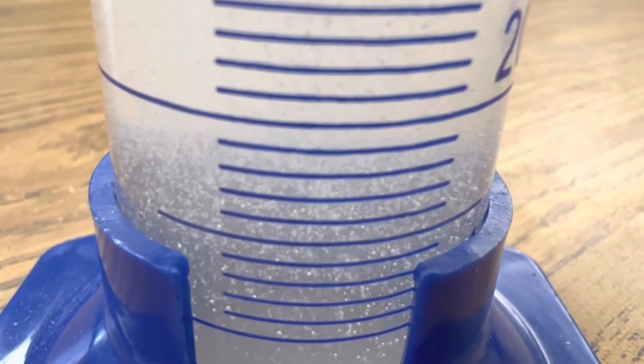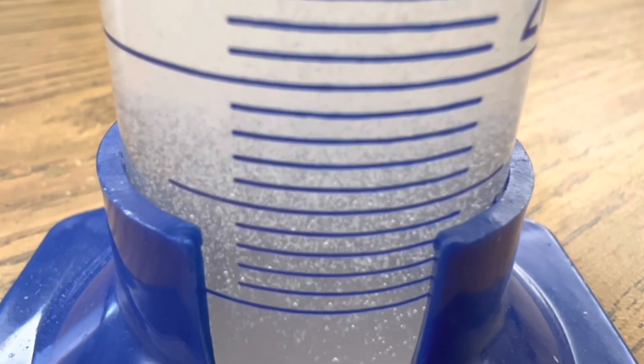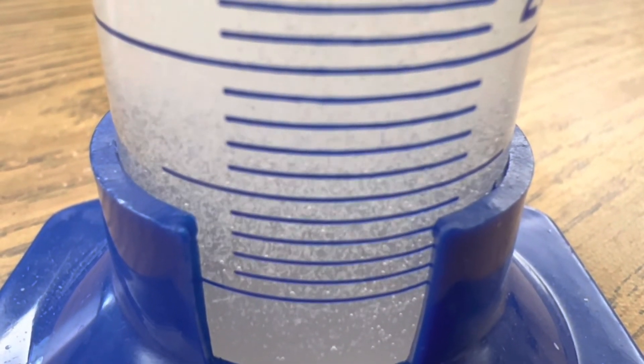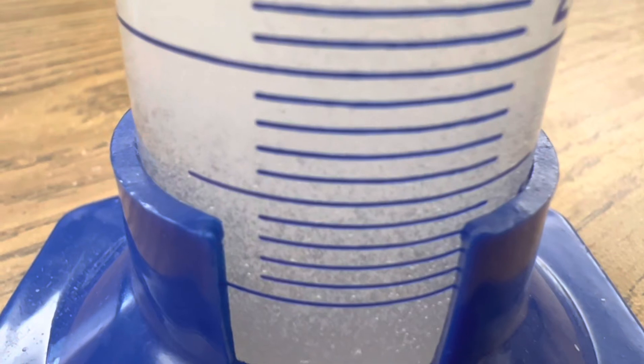Here's a close-up of that calcium carbonate that is falling out of the solution. That is the insoluble solid precipitate that forms in this double displacement reaction. And calcium carbonate is simply what we use for chalk.